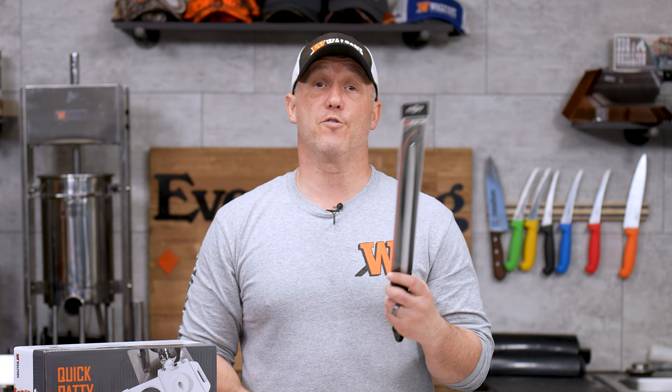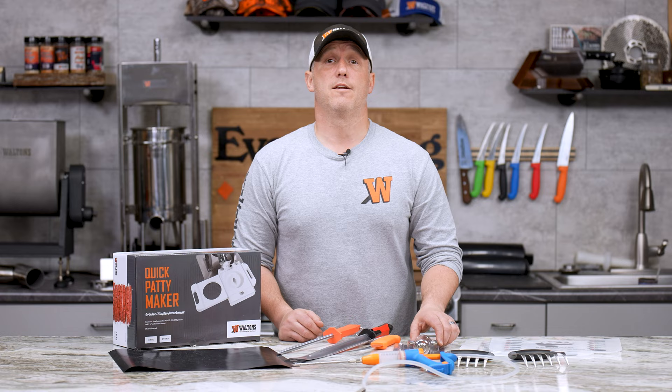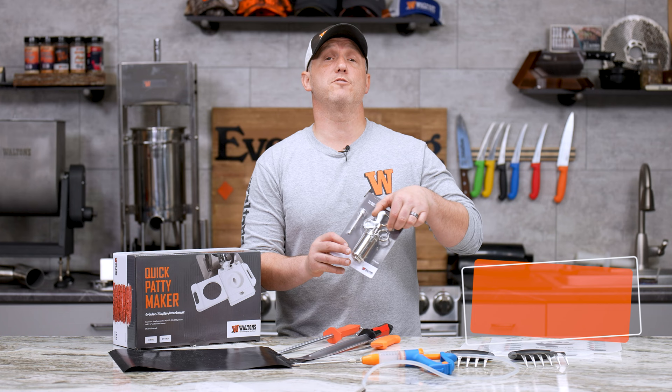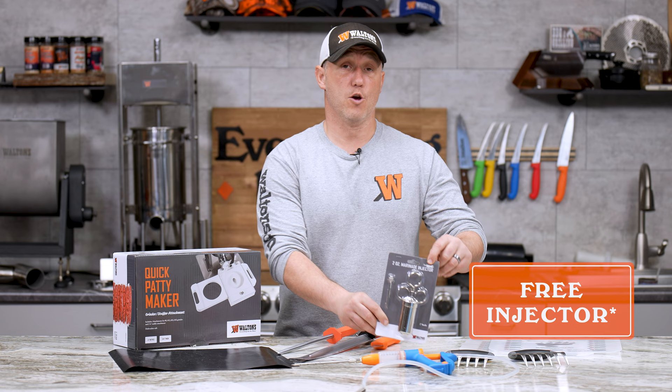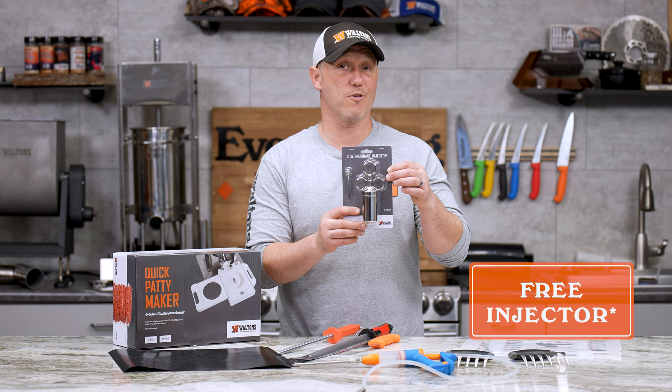Then we're going to take $3 off all of the Waltons boning knives — any color up there, they're all going to be $3 off. Now for the two ounce stainless steel injector, this is usually $22.99, but it's actually going to be free with a purchase of any injectable seasoning from either the injectable category or the dry marinade category. So if you put this in your cart and have something from either one of those categories, you will get this for free.